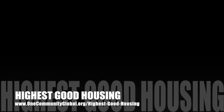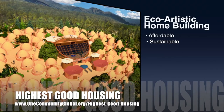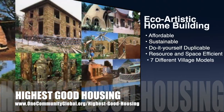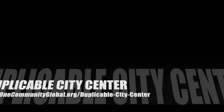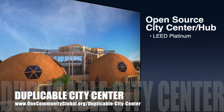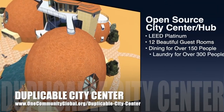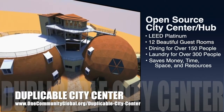One Community's approach to highest good housing is eco-artistic home building that is affordable, sustainable, do-it-yourself, duplicable, resource and space efficient, and consists of seven different sustainably constructed village models. One Community is also creating an open source duplicable city center designed to be LEED platinum certified, provide 12 guest rooms, dining for over 150 people, and laundry and recreation space for over 300 people — all while saving money, time, space, and resources.